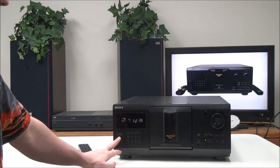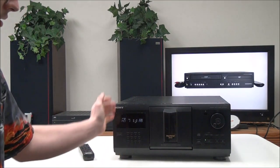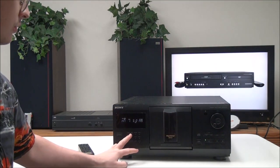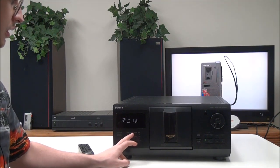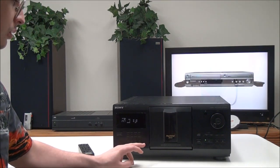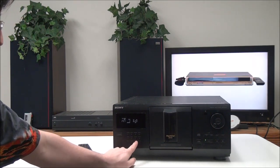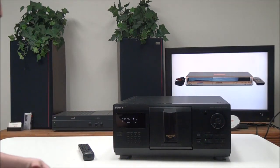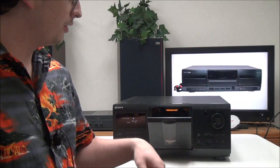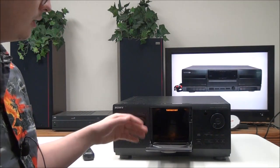On the front panel you have a power button, continue button, shuffle, program, and repeat — basically all the same buttons as on the remote. You also have eight different block buttons; push one and it will play discs from that block.